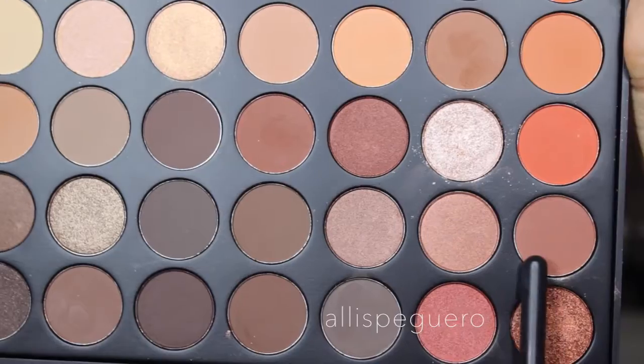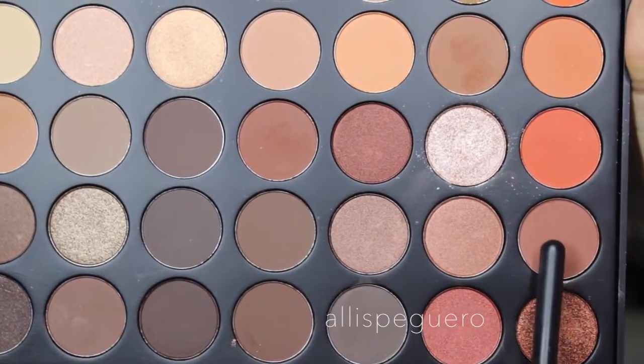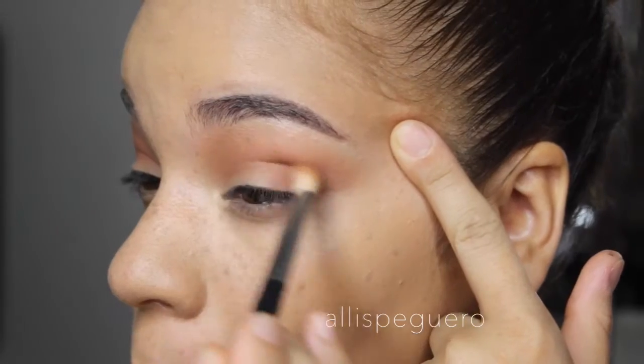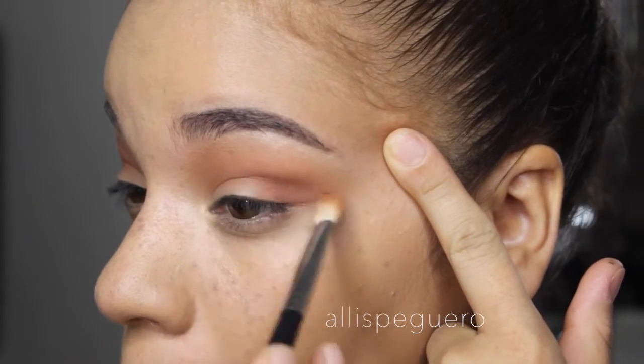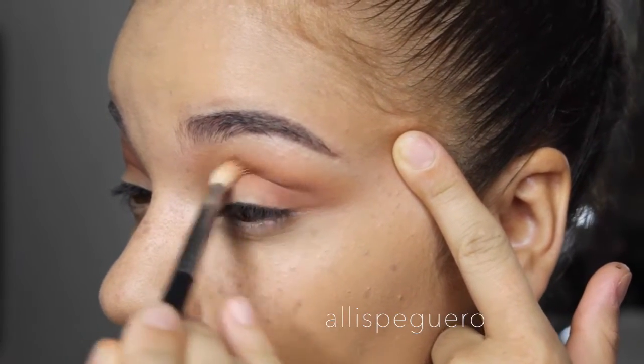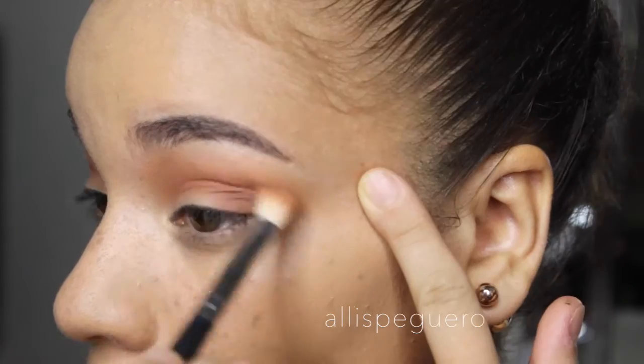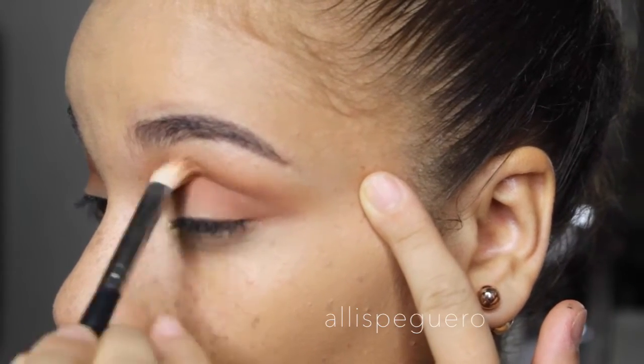Going in with this reddish terracotta color — honestly I don't know how to explain it, it's like a reddish terracotta shade. I'm using the M433 again and this one is packed more on the outer corner versus the inner corner, just focusing the intensity there.